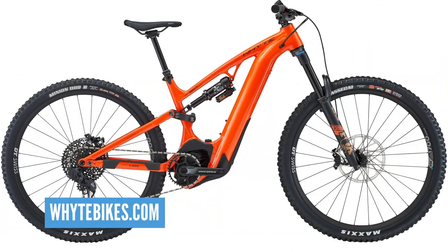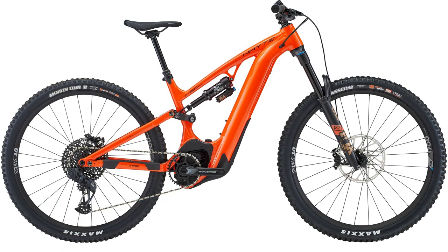It's new bike day, in a way, isn't it? It is. White have just released their 2023 E160 and it's a belter and it's had some major upgrades. Run us through a few, buddy.